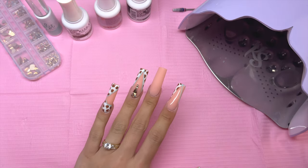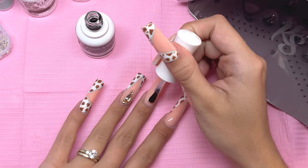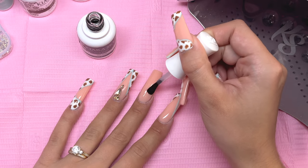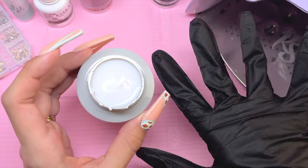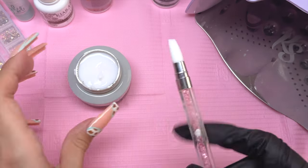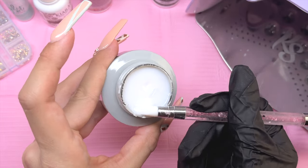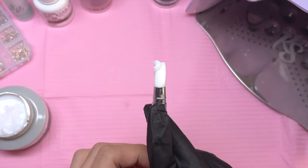Before I do the 3D flower, I'm also going to top coat the middle fingernail because I want the background of the flower to be shiny as well, then cure that. Moving on to the 3D flower — you can do this with Kira Skye's acrylic, but I can't really work with acrylic much because the monomer odor is quite strong, so I'm using a 3D sculpting gel.